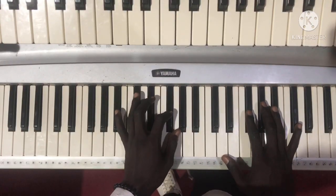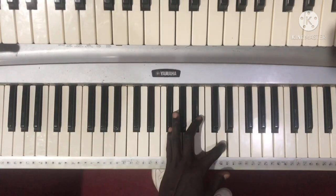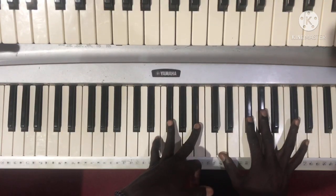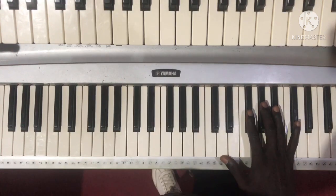This is actually an F sharp augmented 9th — it should be augmented. We added this. So this is an F sharp augmented 9th.